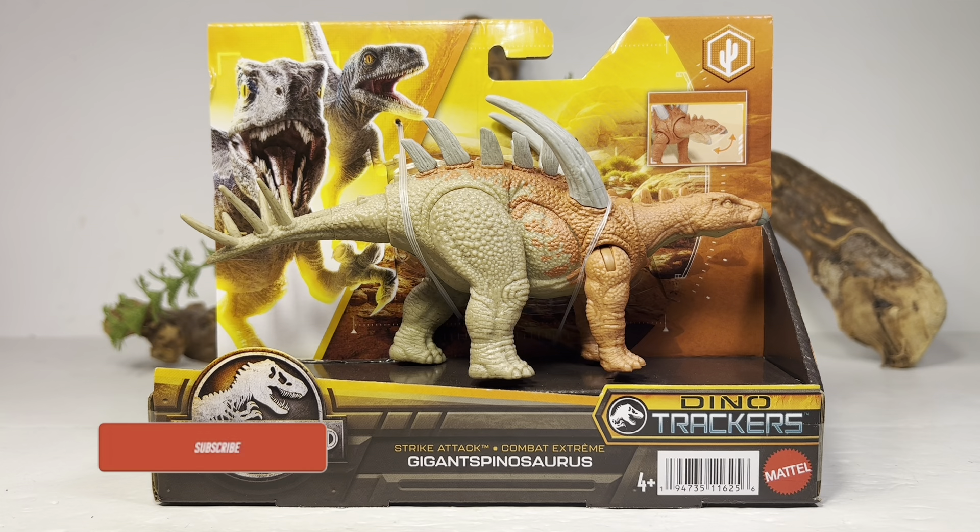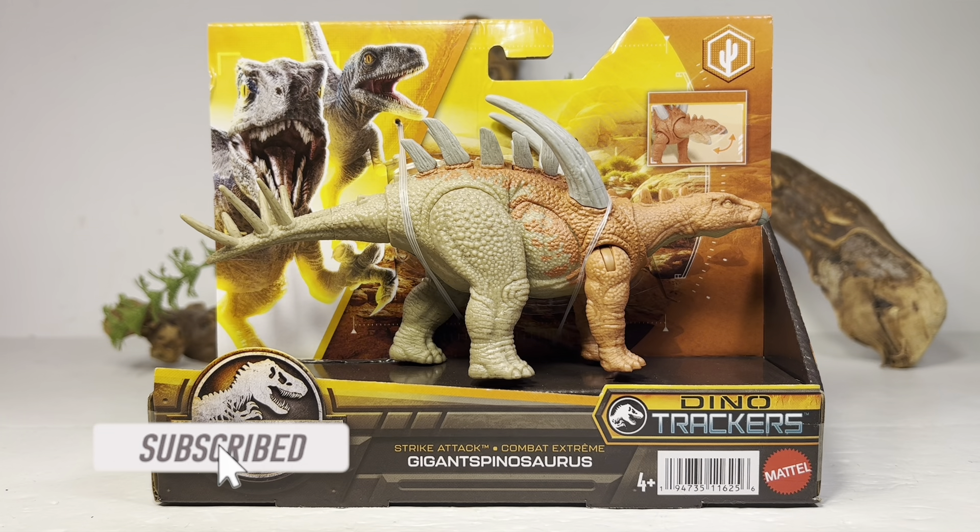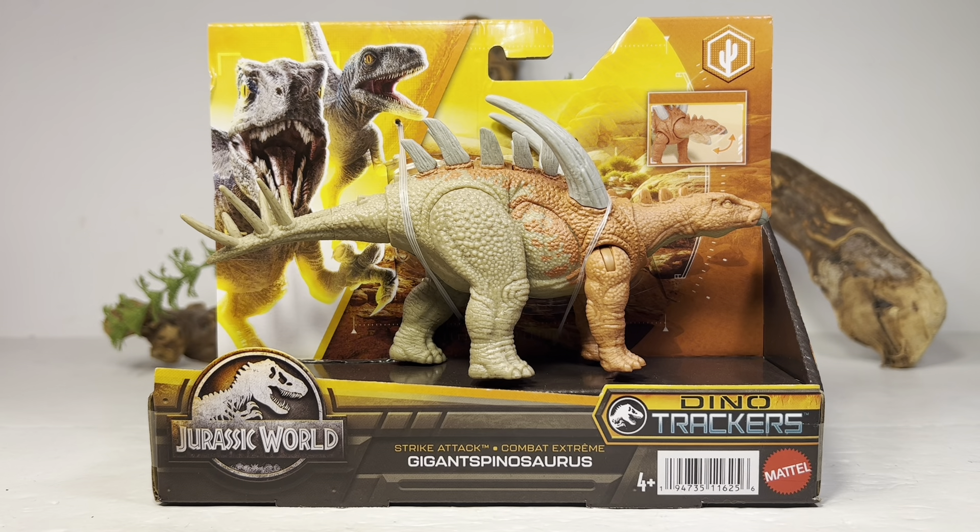Hey everyone, welcome back to another Mattel Jurassic World review. Today we're going to take a look at a dinosaur that has the most deceiving name of all time — it's the Dino Tracker Strike Attack Gigantspinosaurus. With a name like that you would think this is some sort of weird hybrid, but nope, it is just a small species of stegosaur from China.